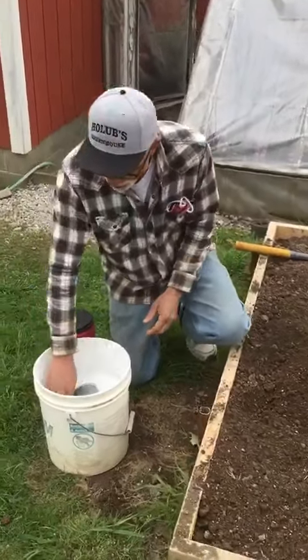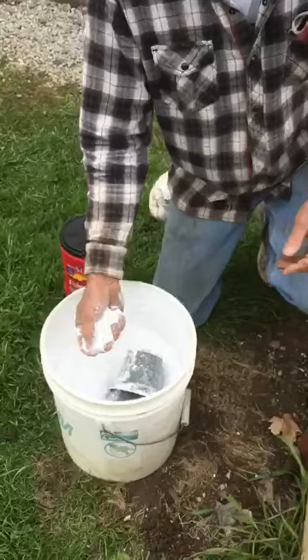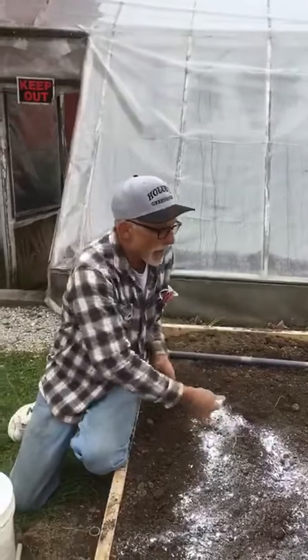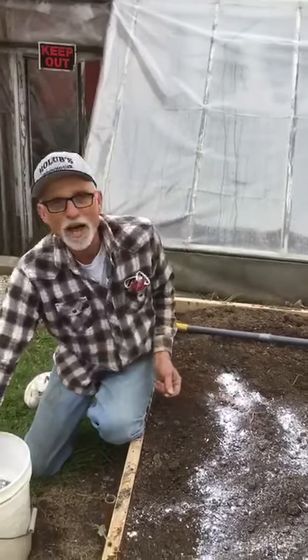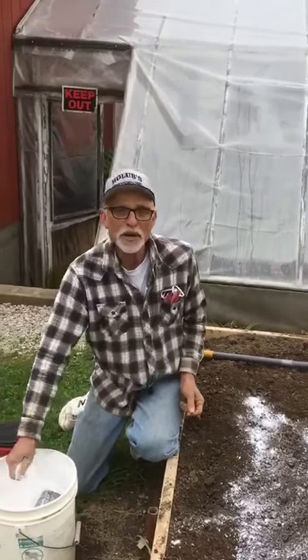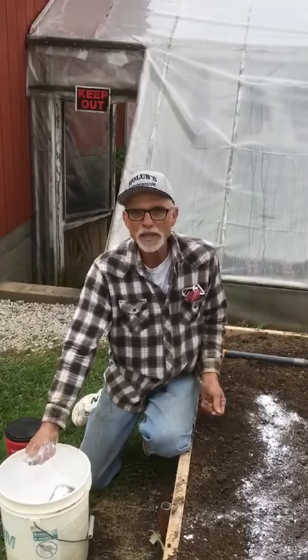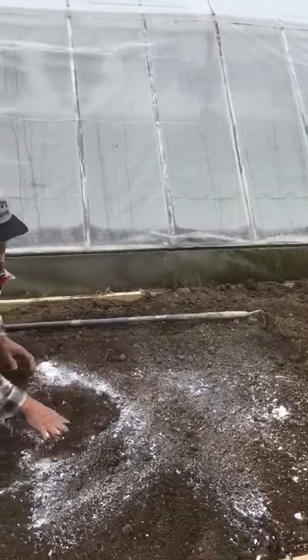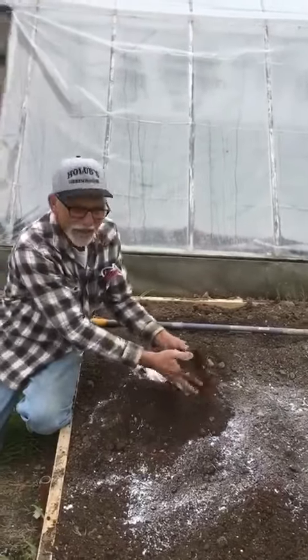With the soil, you never know what you've got as far as if it's acidic. It doesn't hurt every year or so to add a little bit of lime. We use a hydrated lime here, but there's other kinds — a pelleted lime that works a little bit quicker — but always try to mix a little bit of that into your soil.